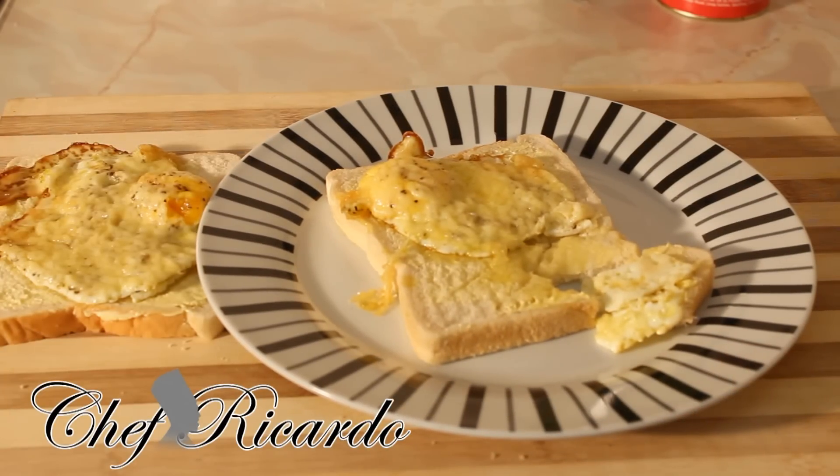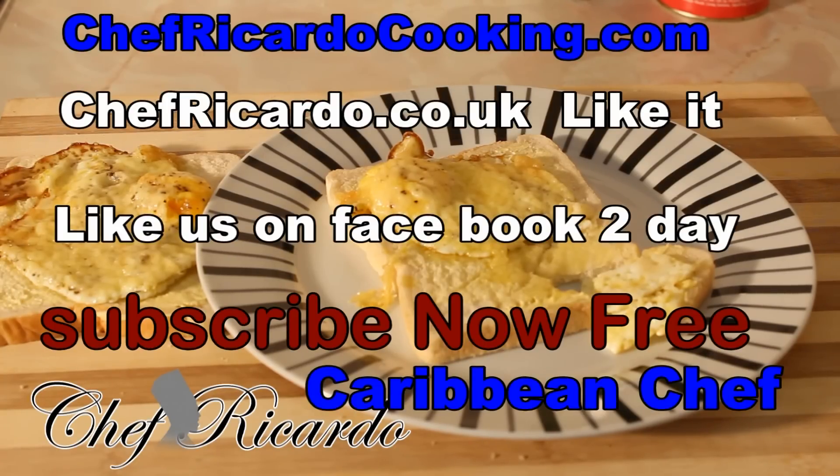It is really nice and lovely. Enjoy the recipe, please put your comments below, subscribe to my YouTube channel, and thank you very much for watching this lovely cooking program. Thanks, bye!